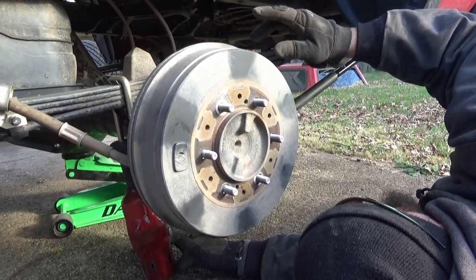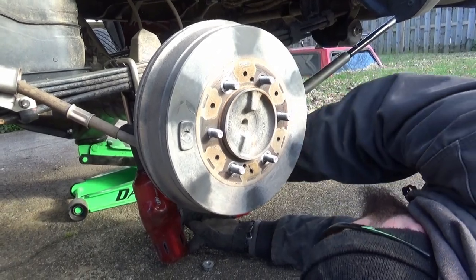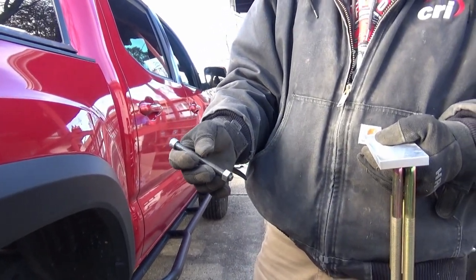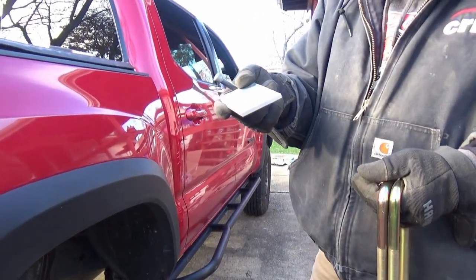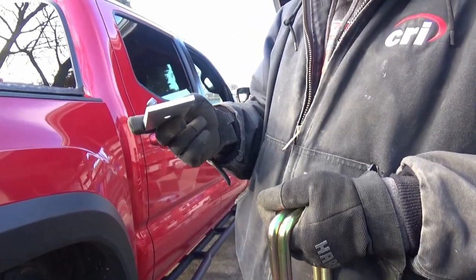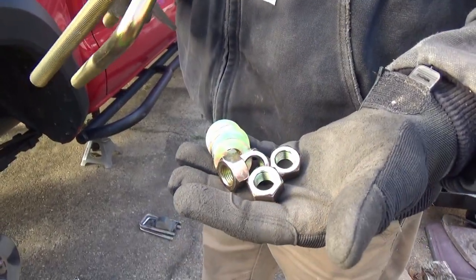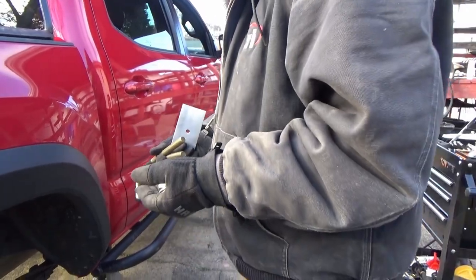Courtesy of Toy Tech, we've got brand new center pins to accommodate the length for the add-a-leaf we're installing. They also provide pinion shims — basically, installing this will correct the pinion angle for your third member so you don't get any harmonic noise and driveshaft troubles. They also provide all brand new washers, nuts, and U-bolts — these appear to be grade 8.